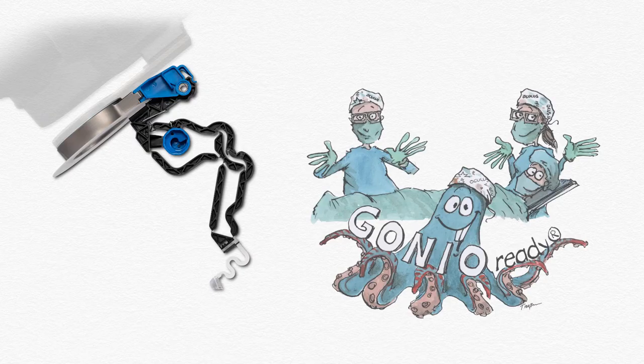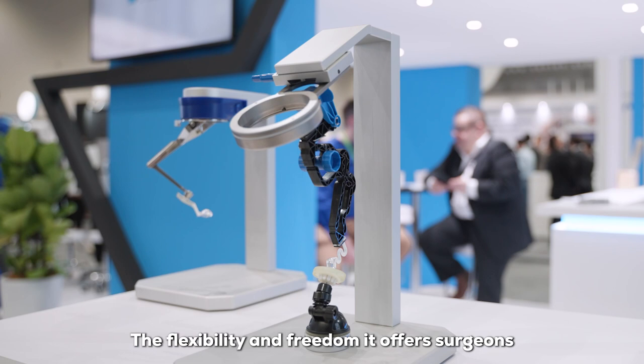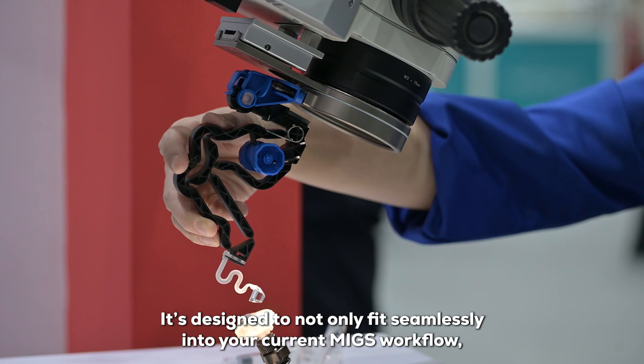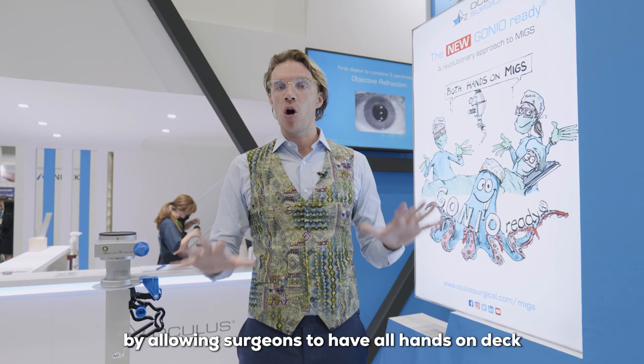The GONIO Ready takes MIGS to the next level with the flexibility and freedom it offers surgeons in the operating theater. It's designed to fit seamlessly into your current MIGS workflow and improve your surgeries by allowing surgeons to have all hands on deck when it matters most. Elevate your MIGS game with the GONIO Ready — learn more now on the Oculus website.